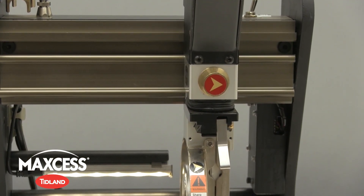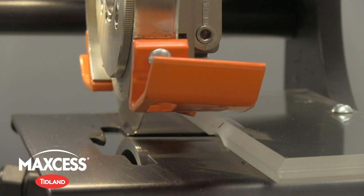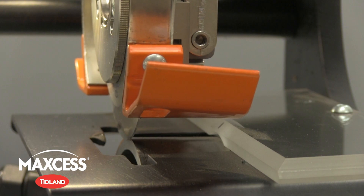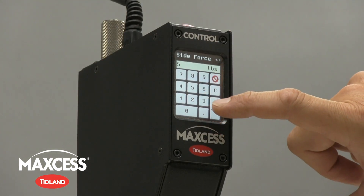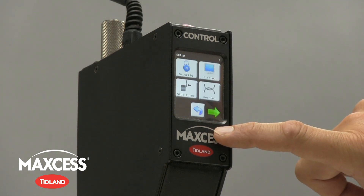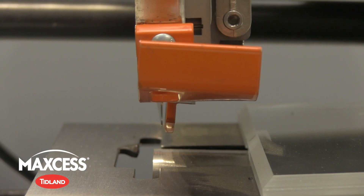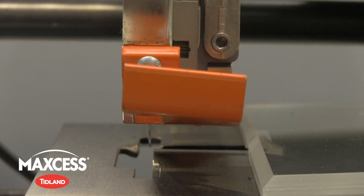The Control Series electronic knife holders ensure proper setup by self-calibrating to optimize two critical operating parameters: top slitter blade side force and overlap. The Control Plus model also features closed-loop side force control, where the knife holder actually measures and controls the side force applied to the blade against the anvil.